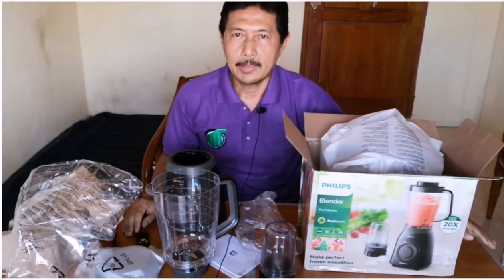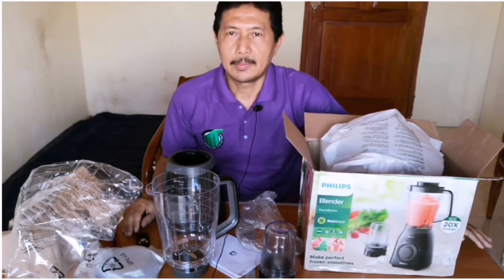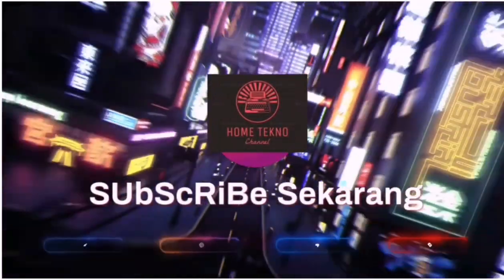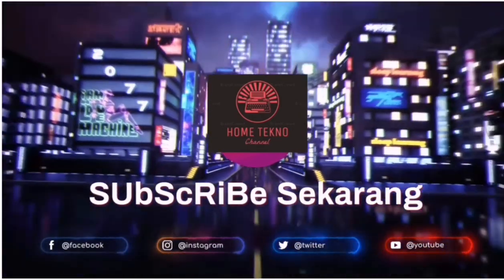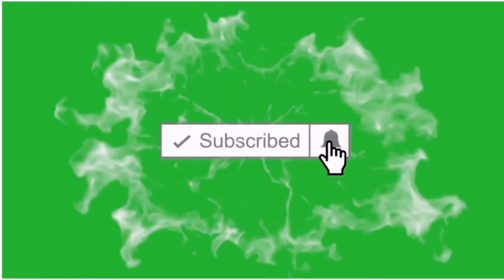Semoga informasi ini bermanfaat. Terima kasih, jangan lupa subscribe dan bunyikan loncengnya. Wassalamualaikum warahmatullahi wabarakatuh. Terima kasih.